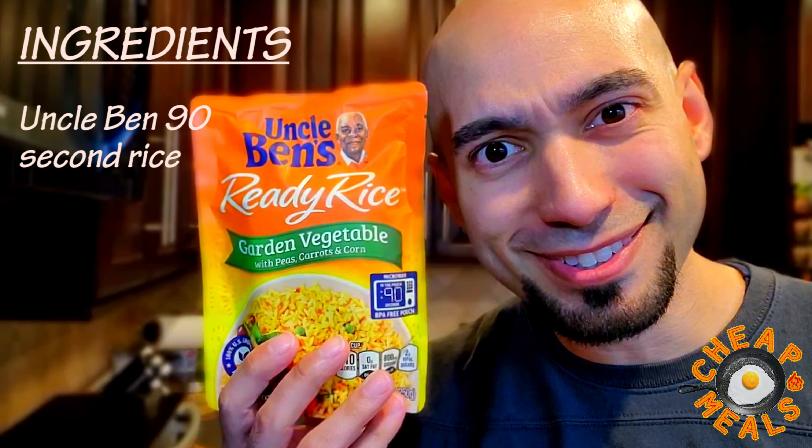Now this is totally up to you what kind of rice you'd like to use. You can use just regular white rice, but this one reminds me more of hibachi rice because it has peas, carrots, and corn already in it. This is really cheap — it's like two bucks. It only takes 90 seconds to make.